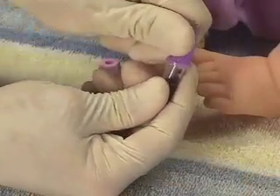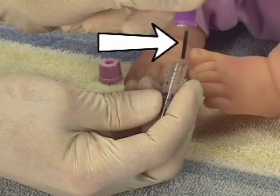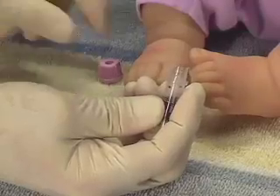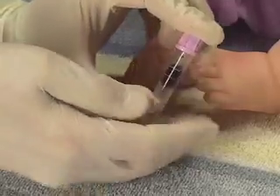After collection, remove the quick-draw adapter and discard in a biohazard waste container. There will always be a small amount of sample in the capillary straw — disregard this as it is a very small amount that is difficult to remove.